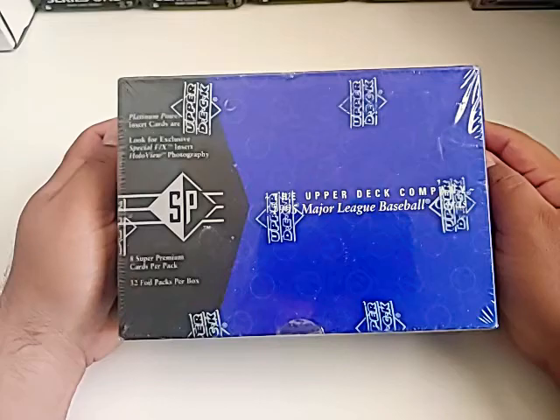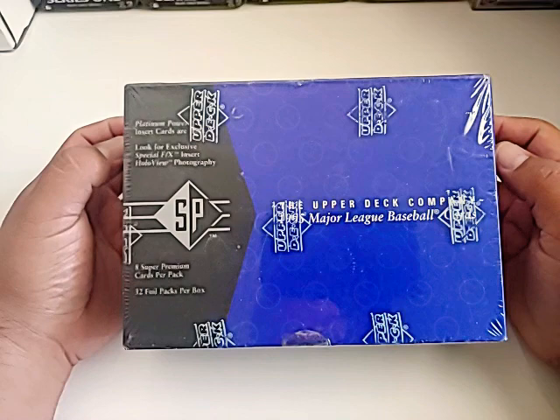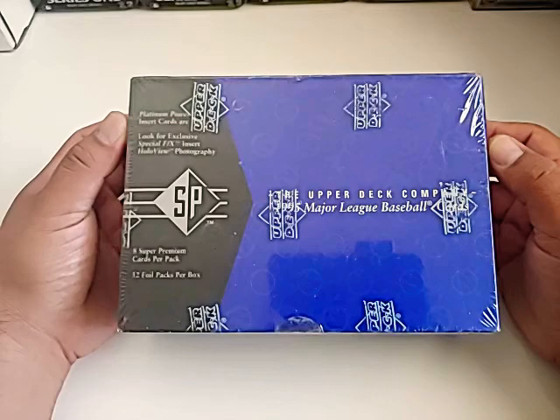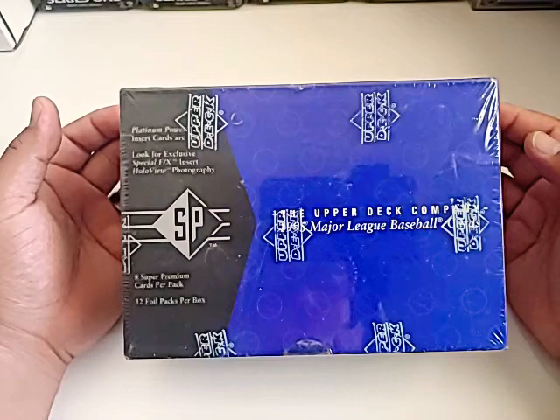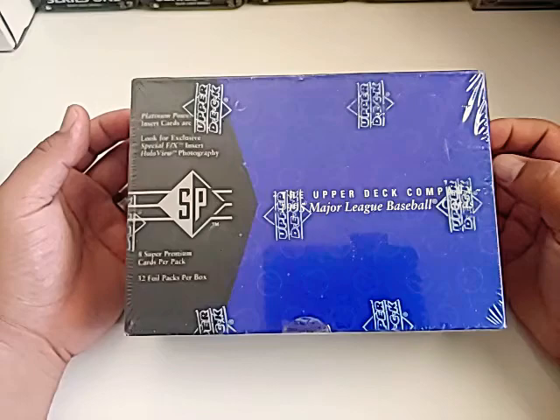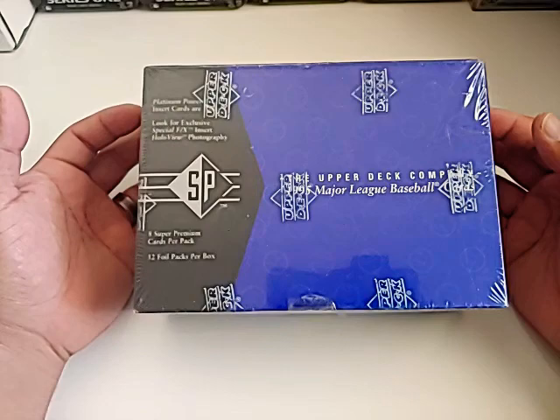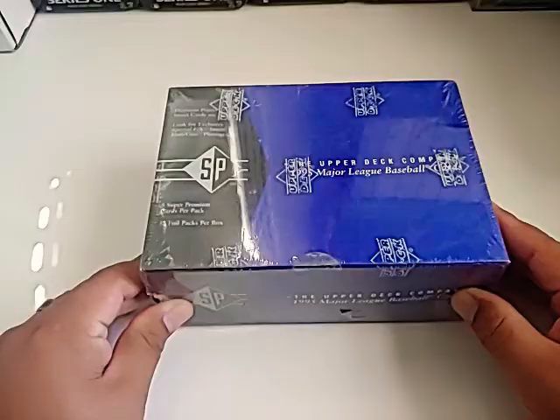What's going on everybody, back with another break. Cool box I was able to get for today's break — it's a box of 1995 Upper Deck SP. I've never opened a box of this. I wish it was the '93 box or even the '94 box with the Jeter in '93 and the A-Rod in '94, but I guess there would be some pretty cool finds in here. There's a Nomo card in here hopefully. Jeter and A-Rod are still in these packs, but they're not as valuable as the '93 or '94.